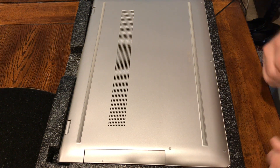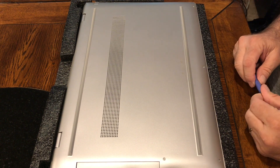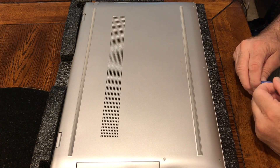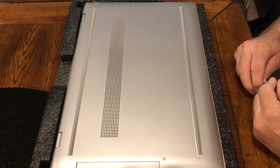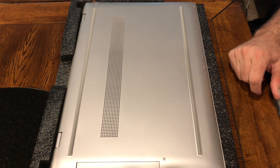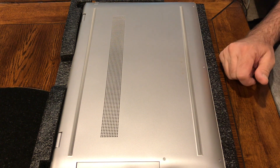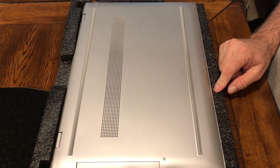In this video I'm going to remove the back cover off an HP Envy 17 inch laptop, remove the hard disk drive, and replace it with a solid state drive.